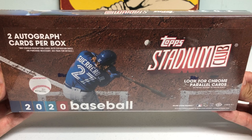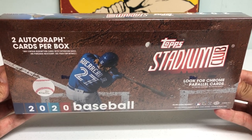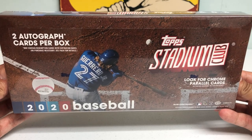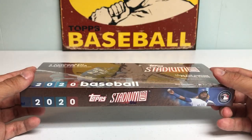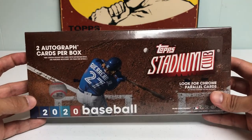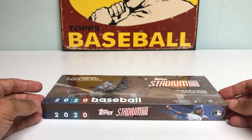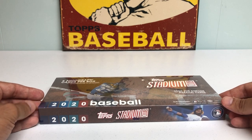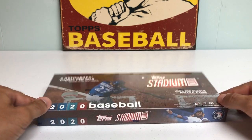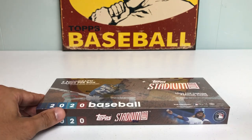I went to the card store today and picked myself up a hobby box as well as a blaster box — I'll be opening later, probably next week. But from what I've been seeing, it's a pretty nice product. They always have great photography on their cards and a pretty reasonable price. I paid $109 for this, which I think is cheaper than what it's going for online. You get two on-card autographs per box, so we're going to get right into it.